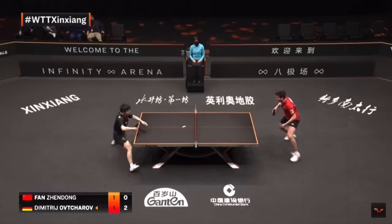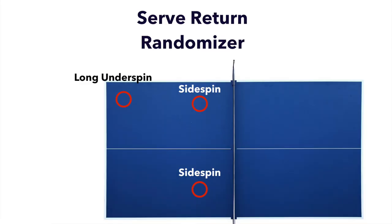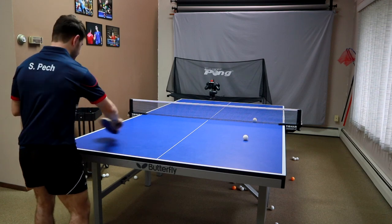The final drill is serve receive. In games, people will do — for example — a backhand serve and target three different locations: maybe short to the forehand, short to the backhand, and long to the backhand. With the robot you can set it up to hit all three of these places. It does take a little bit of time to set up — the robot on a chair to simulate the serve at a lower height — but the payoff is really worth it once you get it dialed in.